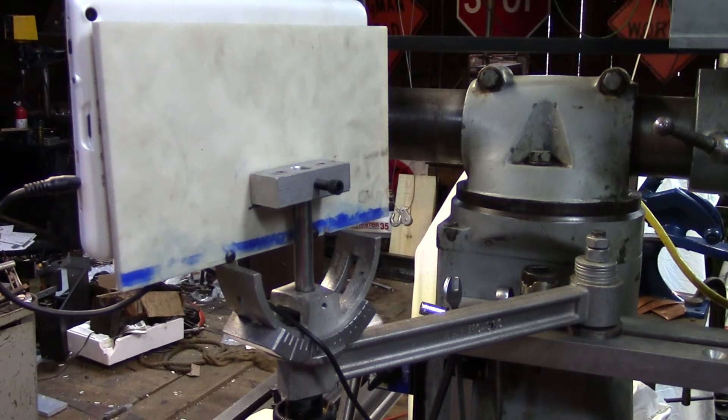Hey YouTube, welcome back to the shop. I'm Rich. Today is the final installment of my DRO install.